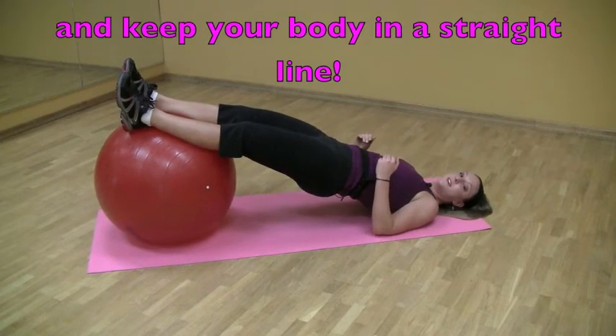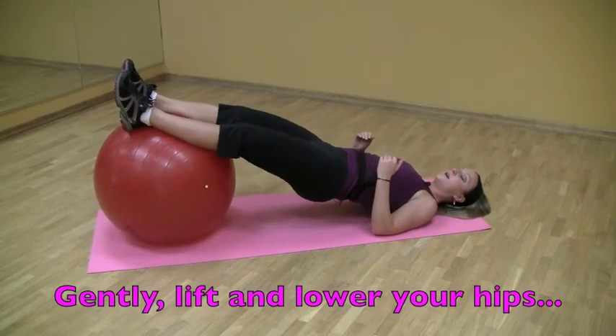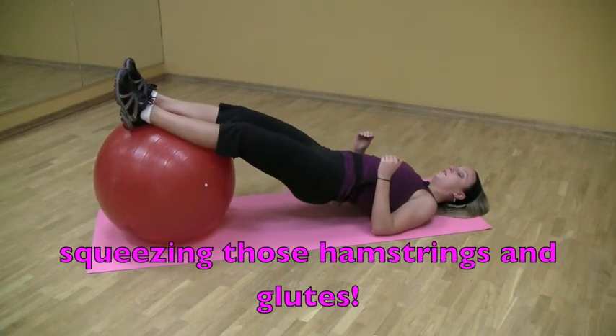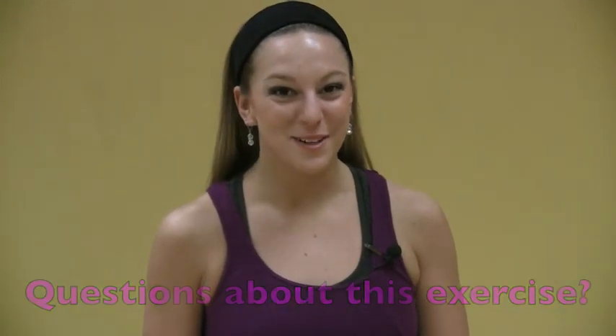To work this exercise, you're going to go down and up, hovering over the ground without touching. Keeping the core tight, you're lowering down and up. If you have any questions about using the stability ball, feel free to ask your instructor.